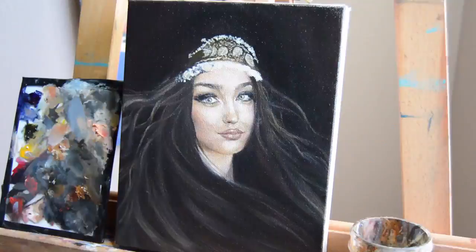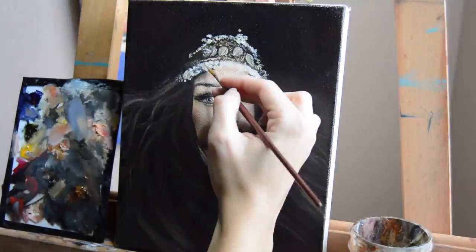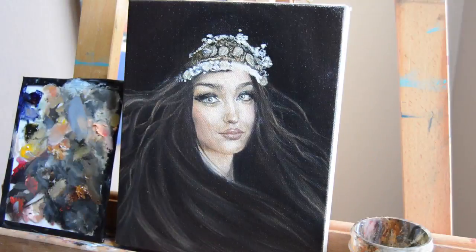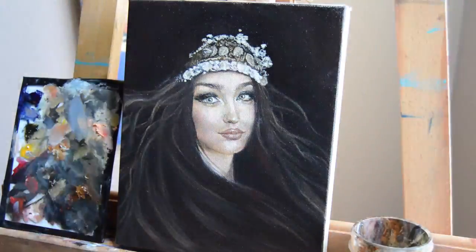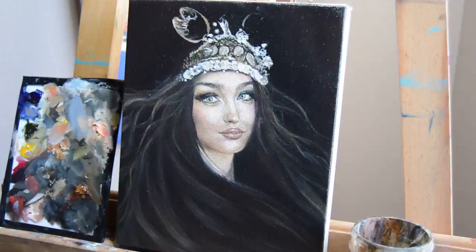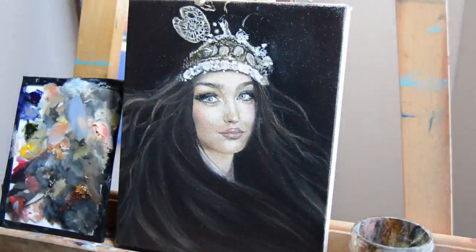This basically concludes the face tutorial portion. Now I'm going into the additional things I like to do in my painting. I did the hair, and I also added a crown because she's an artist — a crown made of a palette with some paintbrushes sticking out of it.